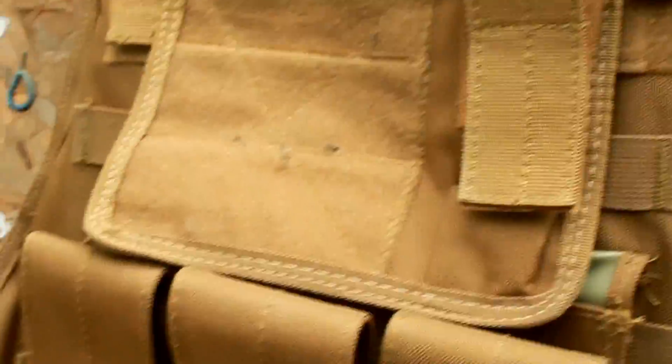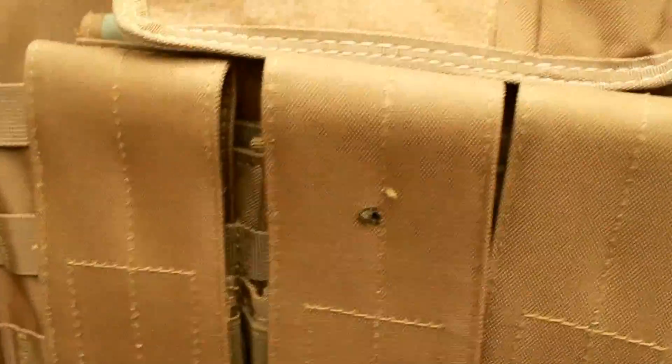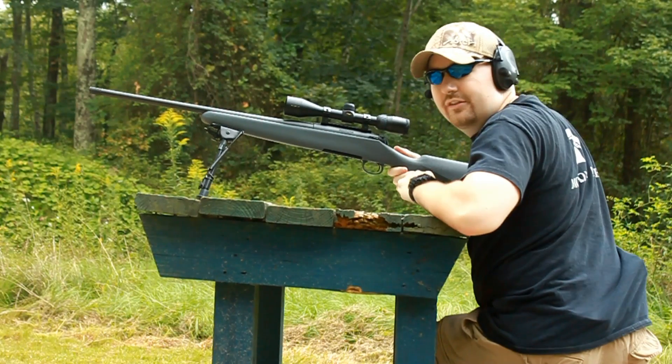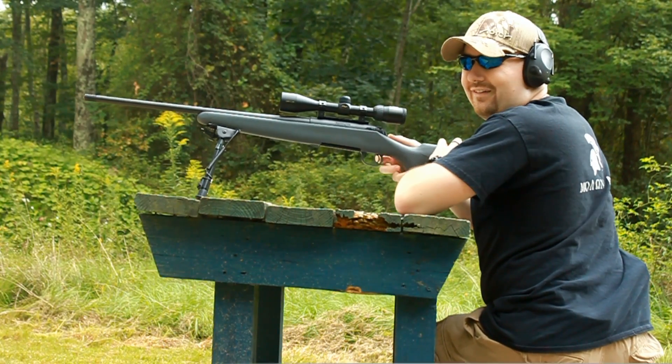We'll get this plate back in and shoot it for round two. I'll try to aim a little higher and see where it ends up. 30-06 AP round number two.